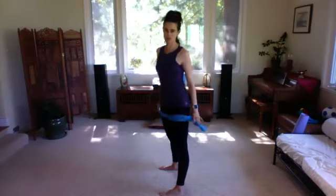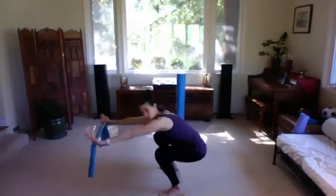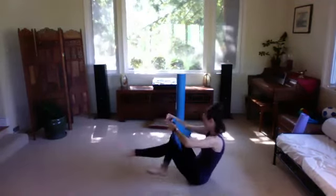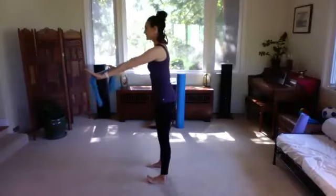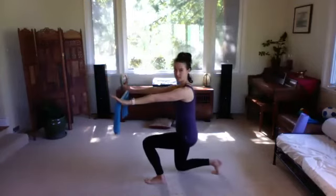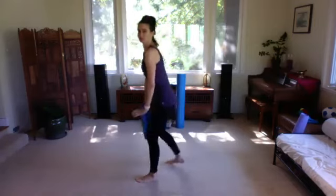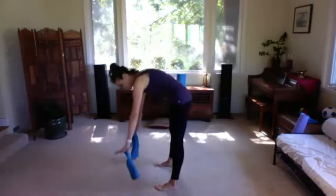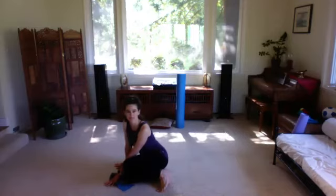We're going to come down to the floor, and I'll give you three choices. You can keep dropping into that squat all the way to the floor, or take one foot back and come down with a kneeling squat, or you can roll down through the spine, putting hands on the floor, feet together, bending your knees and sitting on your side. However you want to come down to the floor is great — just do it very mindfully.